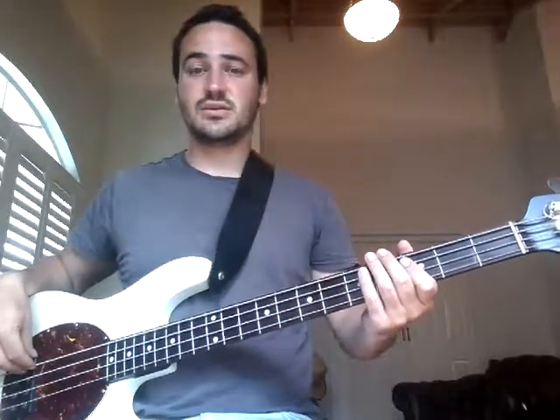In this video we're going to be going through bass tuition sheet one. I'll play through all the songs first and then go through them one at a time.